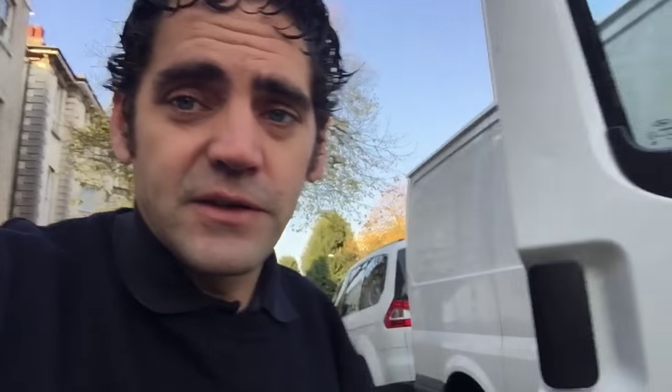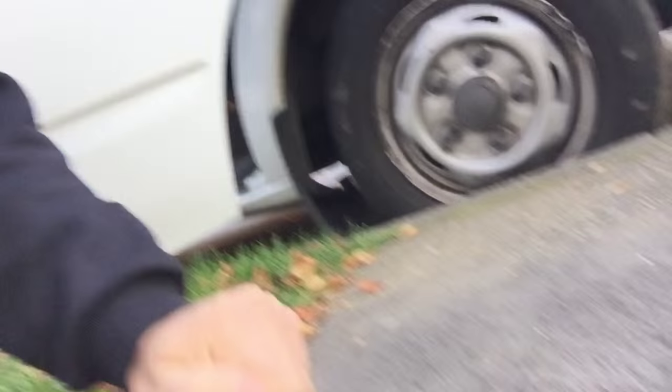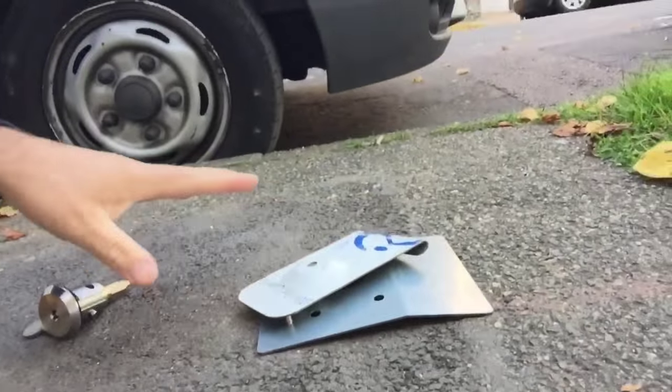What we're going to be doing here today to secure this one up is we're going to be replacing this vulnerable lock and fitting it with our high-security lock, which has a different type of key that can't be picked by this lock pick. In addition to that, we're going to fit our armor plate guard which has been modified to accept this lock barrel. So stay tuned and I'll show you the solution for this.